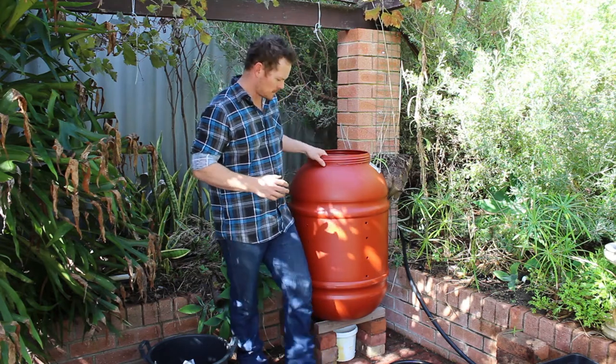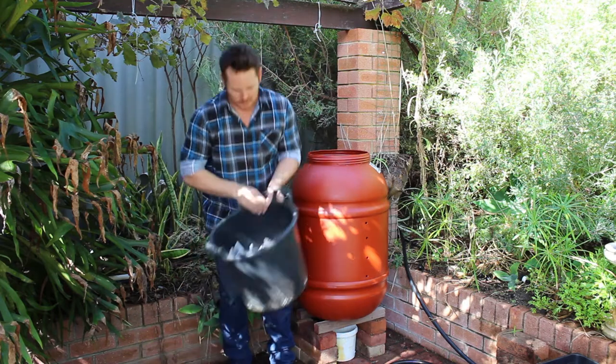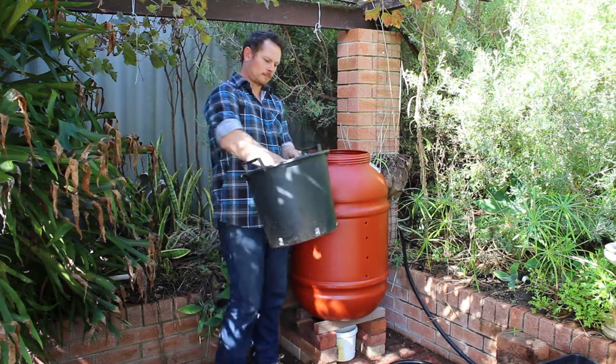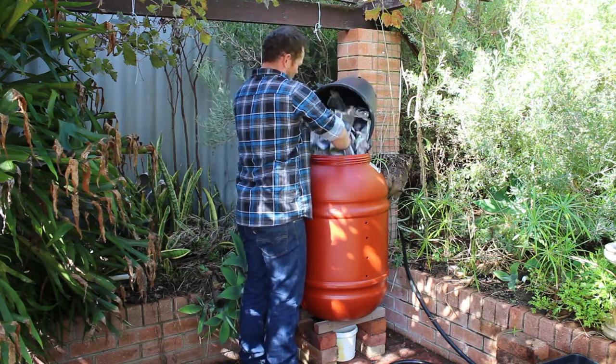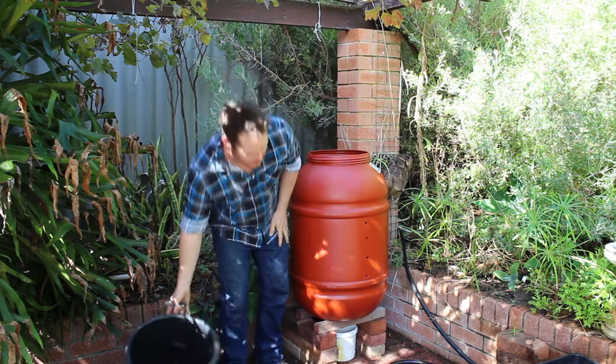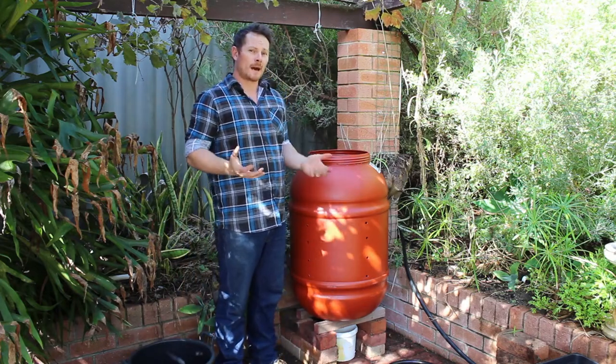So we want to do a layer system. What we're going to do first is put some shredded newspaper in here, just like that — we'll just tuck that in. So that's the first layer of carbon.